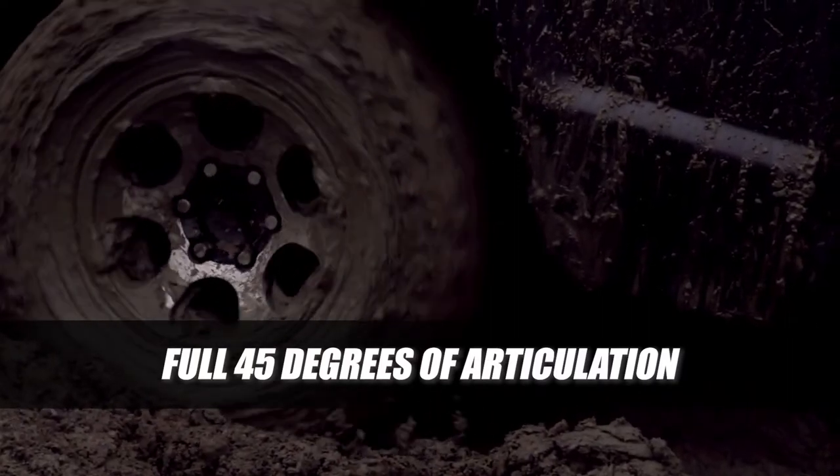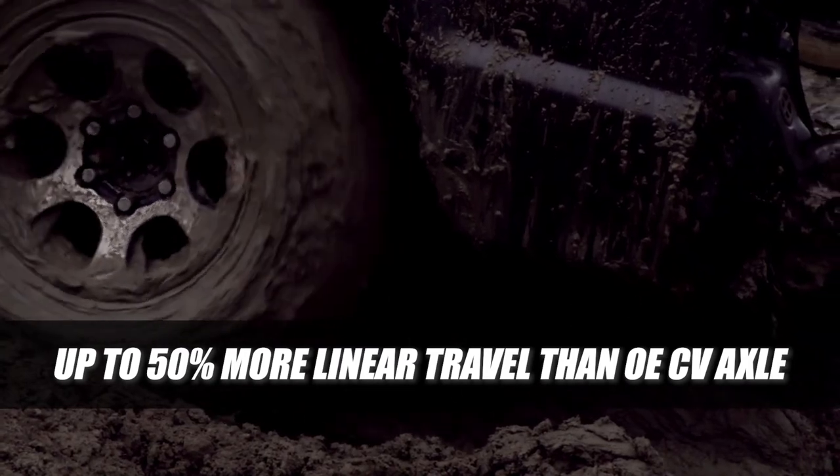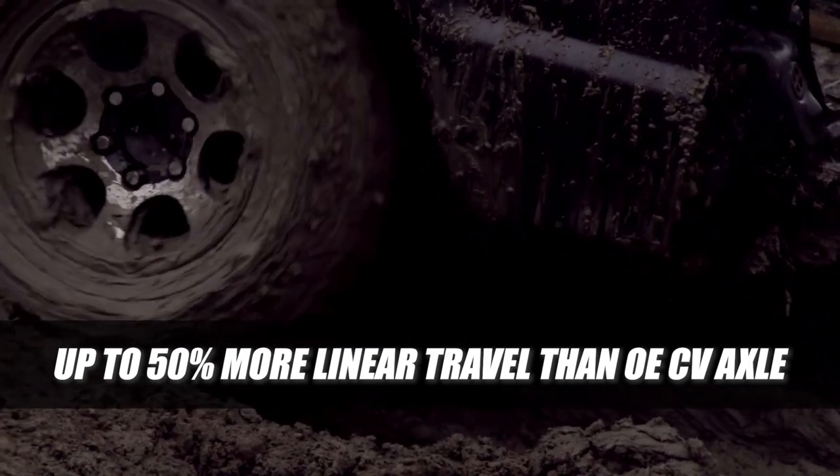Moving the linear or telescopic function of the CV axle from the inbore joint to the center shaft allows the use of six-ball joints with a full 45 degrees of articulation on both sides. It also allows up to 50% more linear travel than the OE CV axle.